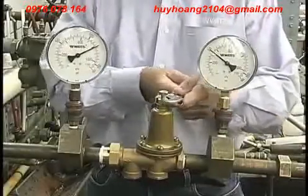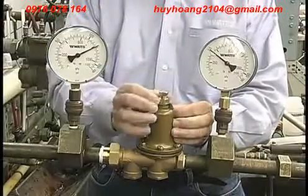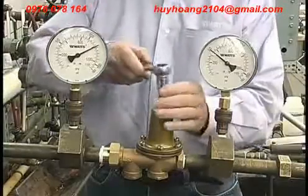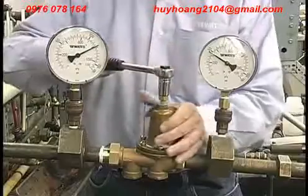To lower the downstream pressure, loosen the lock nut. Next, turn the adjusting screw counterclockwise to the desired pressure level as indicated on the downstream gauge.